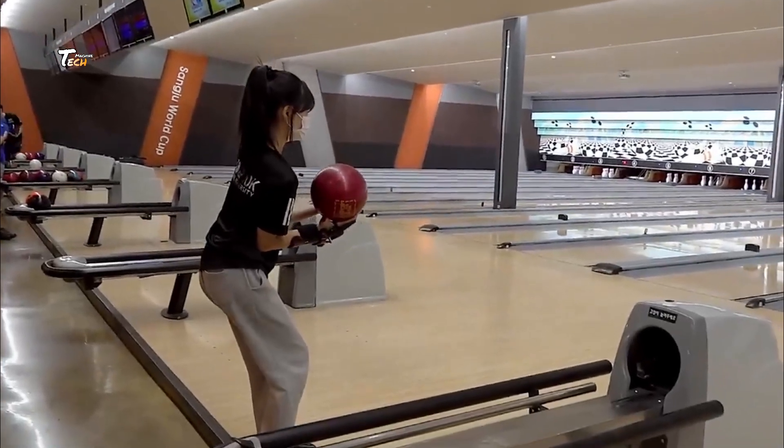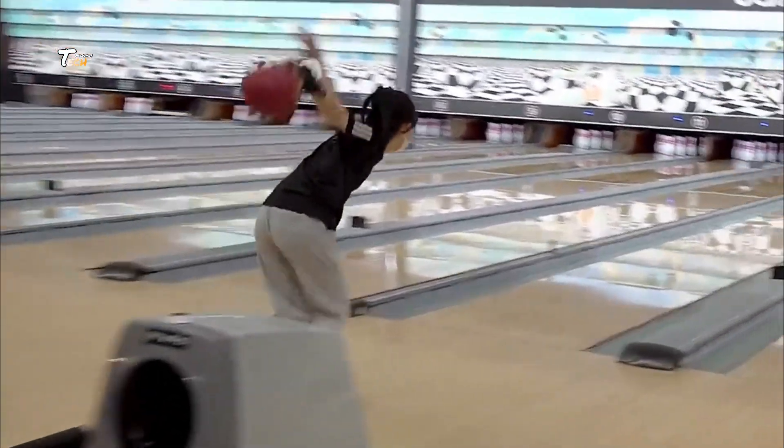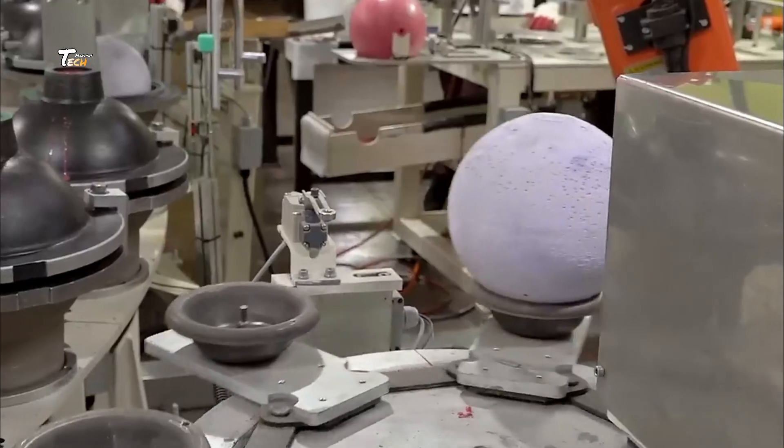Welcome to our behind-the-scenes tour of how bowling balls are made. From raw materials to the final polish, we'll take you through every step of the fascinating process. Let's get started.